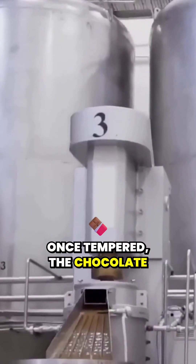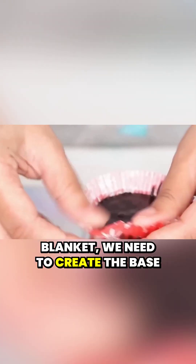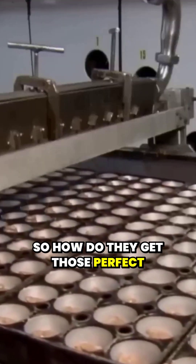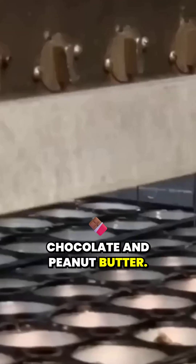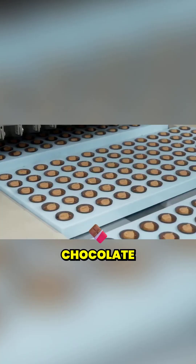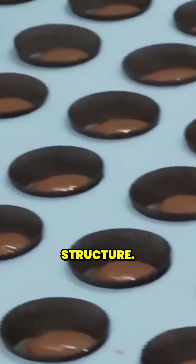Once tempered, the chocolate is ready to go. But before the peanut butter can get its chocolate blanket, we need to create the base layer for the cups. Reese's uses specially designed molds loaded onto conveyor belts — these molds look like trays with hundreds of cup-shaped indentations waiting to be filled. The first step is to pour a thin layer of chocolate into the bottom of the molds, forming the base and giving it structure.